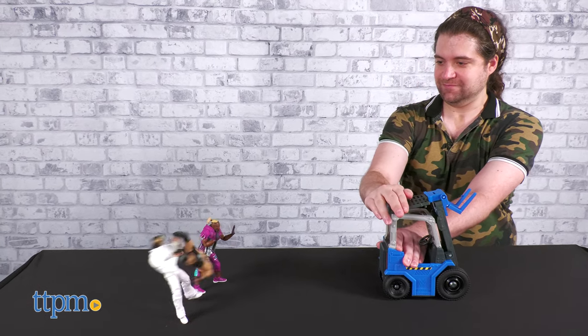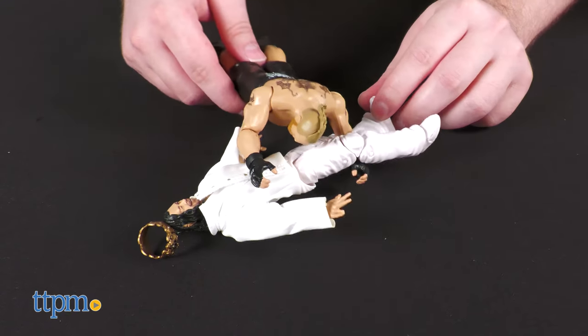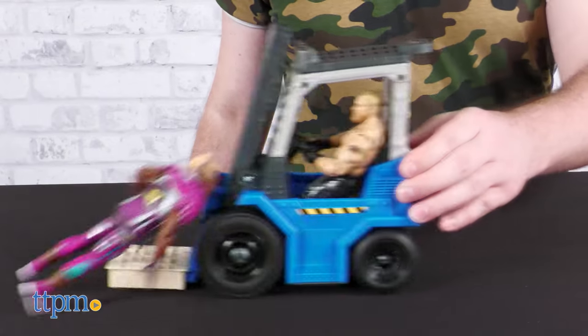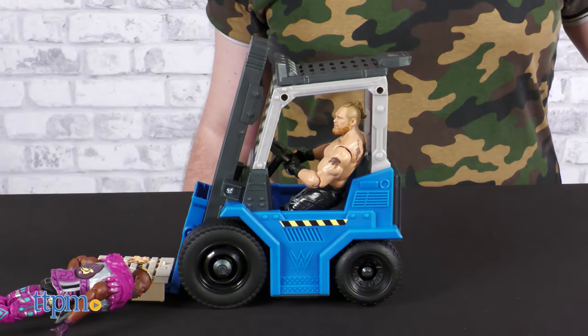This toy has a ton of features and includes a figure — what more do you need? Which of Brock Lesnar's fights is your favorite? Tell us with a comment down below.